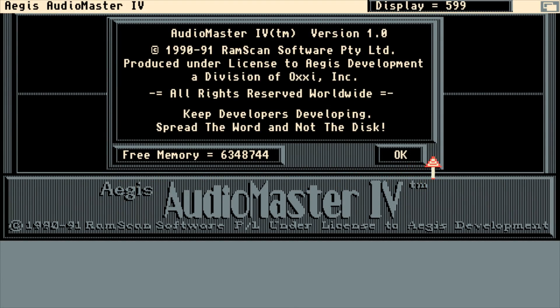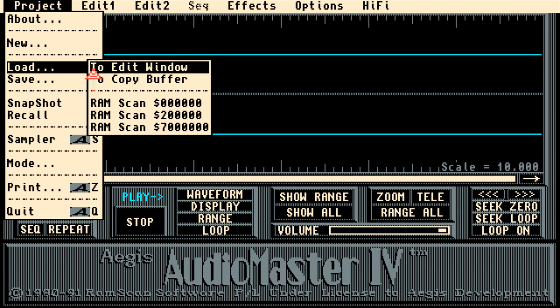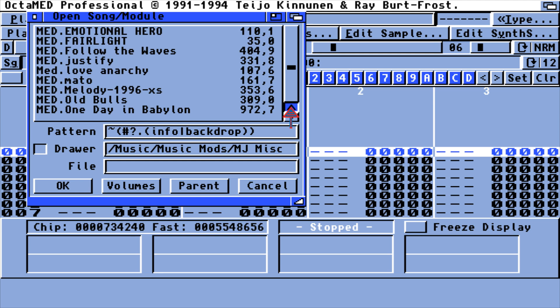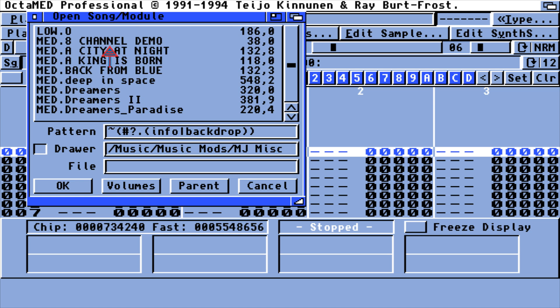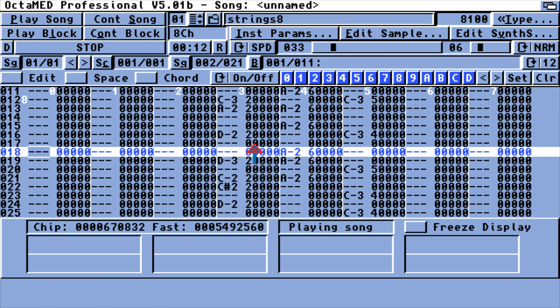It started with things like this — this is basically a sample editor. I haven't seen this thing since I was about 11, but I used to love this program and mess around with it so much. This is another one — it's OctaMED. The Paula chip on the Amiga could only do four channels, but there were programs like OctaMED and DigiBooster Pro that could do eight channels or more. I have no idea how they did this. These aren't mine by the way — just ones I've found. I used to collect modules all the time.